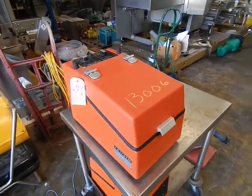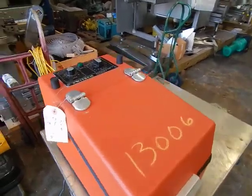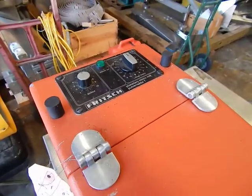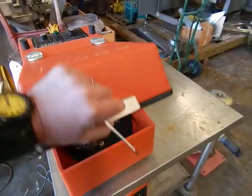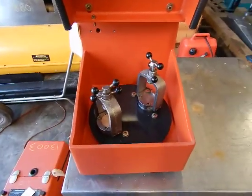We're demonstrating a Fritsch Pulvisat 7, what they call their micro mill. It's powered up right now. The unit operates off a timer with variable speed control, and internally has two stations which revolve and rotate.